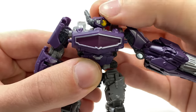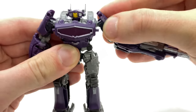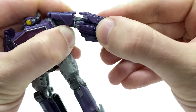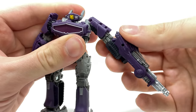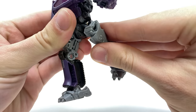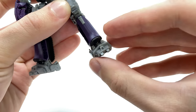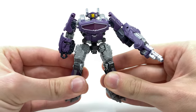Getting down to articulation: Shockwave has a swivel joint at the head which can rotate left to right, ball joints at the arms which can rotate the full 360 as well as hinge out to the sides. Surprisingly we get two rotations at the upper bicep and at the elbow, mainly due to transformation — a bicep rotation, 90 degrees of motion at the elbow, and a secondary rotation at the lower section, so you can have the arm cannon in a slightly different position. Sadly no waist rotation, although the legs can kick forwards and back as well as out to the sides. No thigh rotation, but we do get a decent bend at the knee, and the foot can kick forwards and backwards.